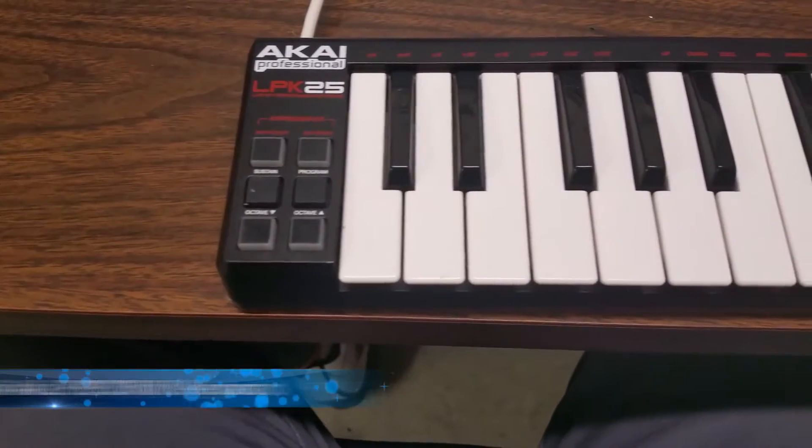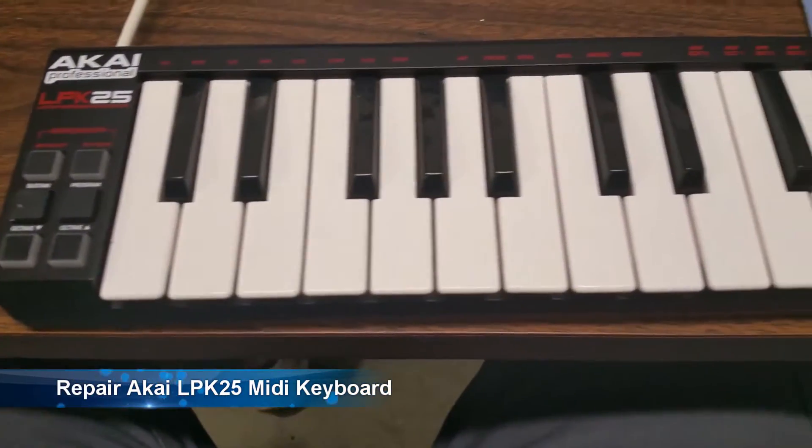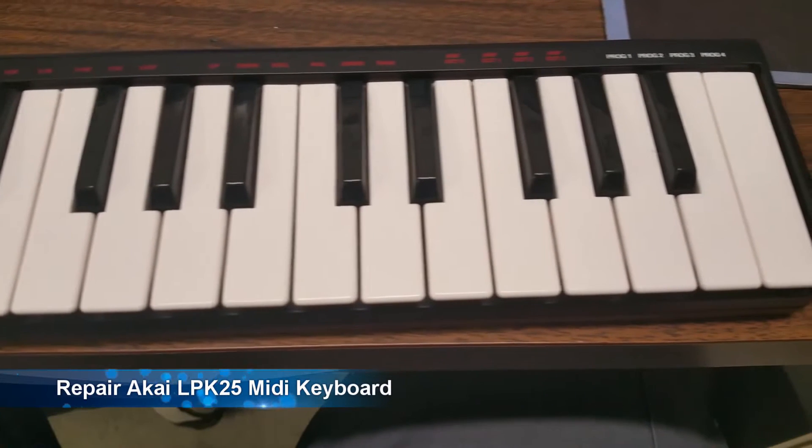Hey everybody, I'm back again with another video. This is my repair of the Akai LPK-25 MIDI keyboard.